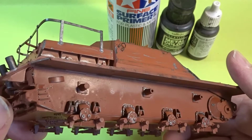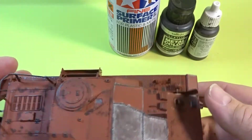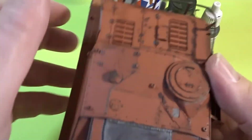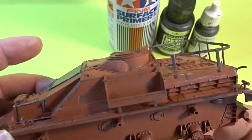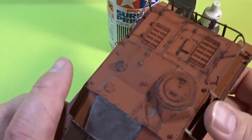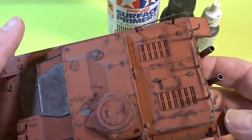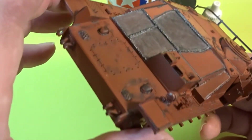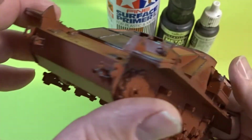What I used here was to do some chipping with the sponge. I used Vallejo's Metal Colour Burnt Iron and basically added it to the areas that were predominantly going to be chipped, which is obviously on the edges and areas of wear and tear, and obviously on the actual metal plates at the front there as well.